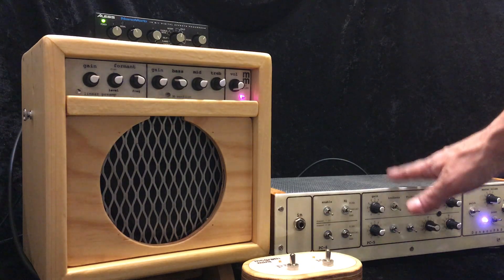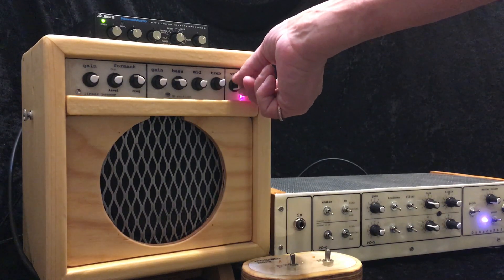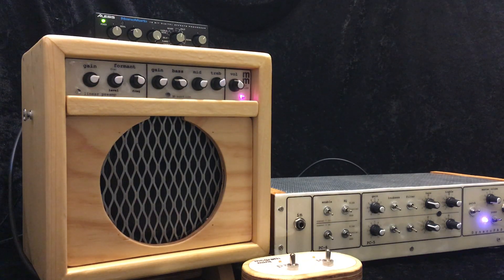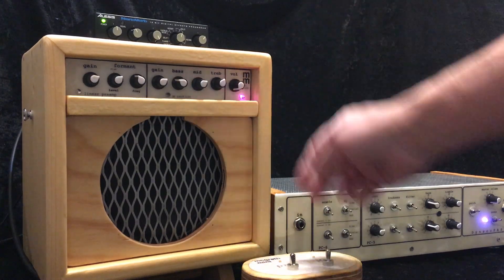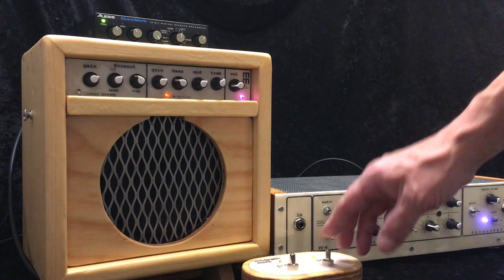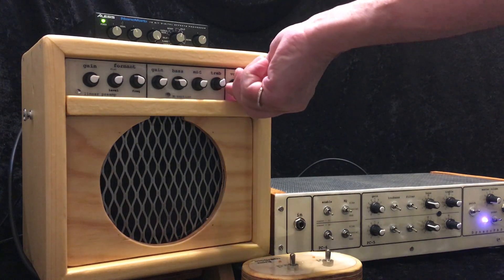I'm starting out without this plugged in, just going into the McGrath Mini itself. Here it is with just the single input stage and the power amplifier — what I call the 5F1 sound. I'll use that and also engage the M stage here. It's not fully gained up, but you can hear how it gives a little edge to the sound. That's the raw amp sound.